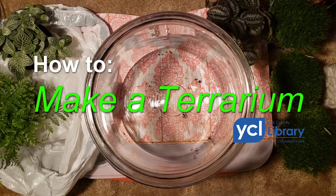My name is Tara Mackey and I'm with the Bookmobile Outreach Department, and what I'm going to be showing you how to do today is how to make a terrarium.